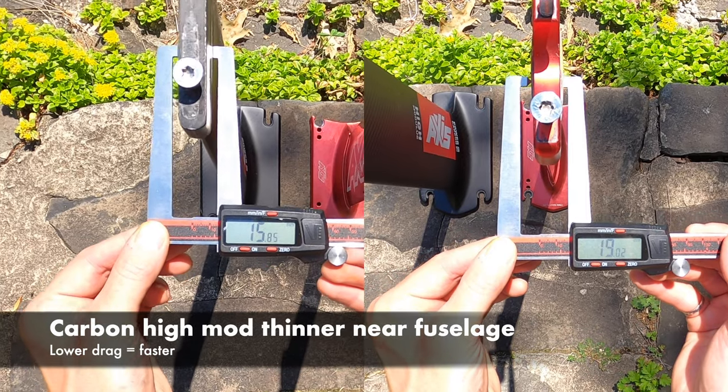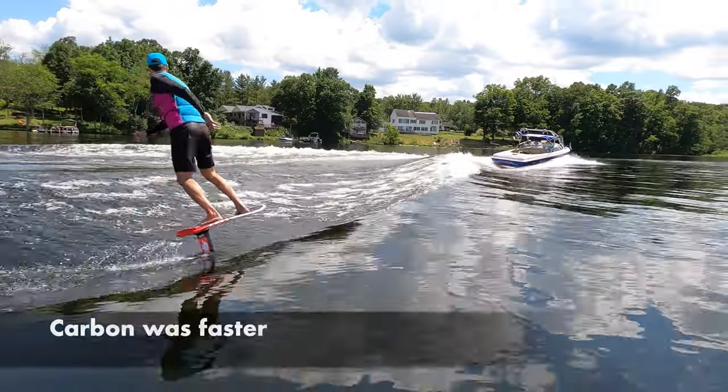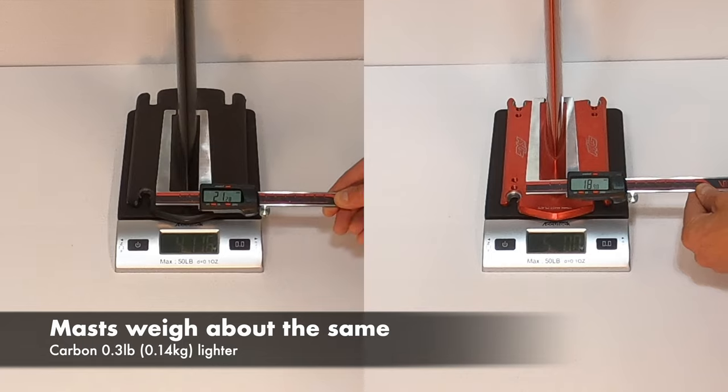The Hi-Mod Carbon Mast is thinner near the fuselage. That section of the mast is underwater, and we found this made the carbon mast faster. And finally, each mast weighed about the same.